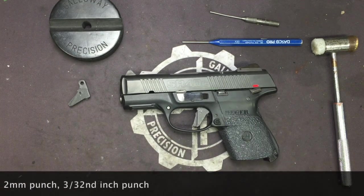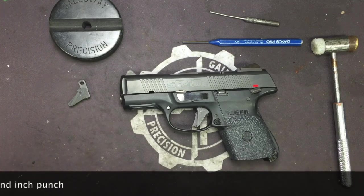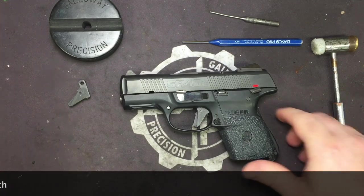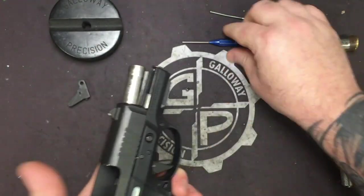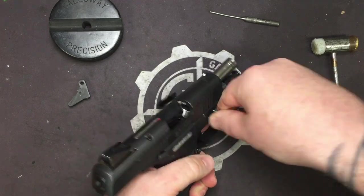Let's go ahead and lock and clear the weapon. We are visually and physically empty. Let's go ahead and take your 3/32nd and push your take-down pin out.